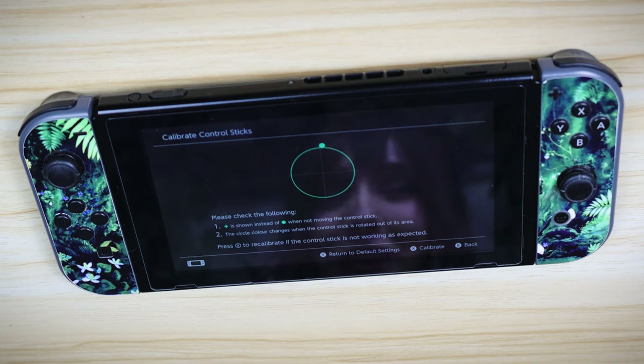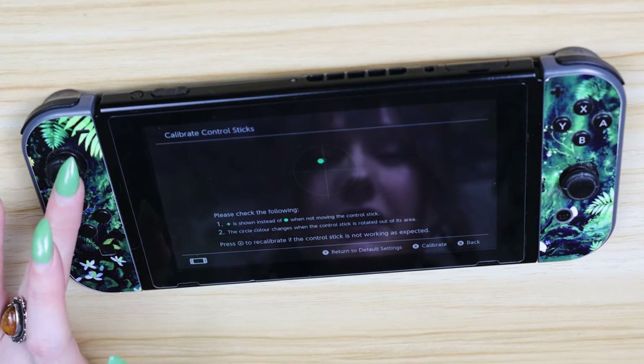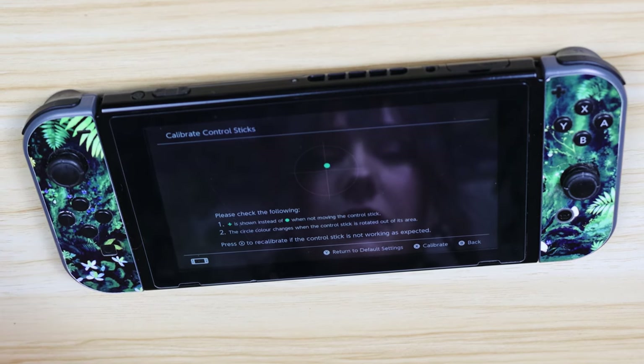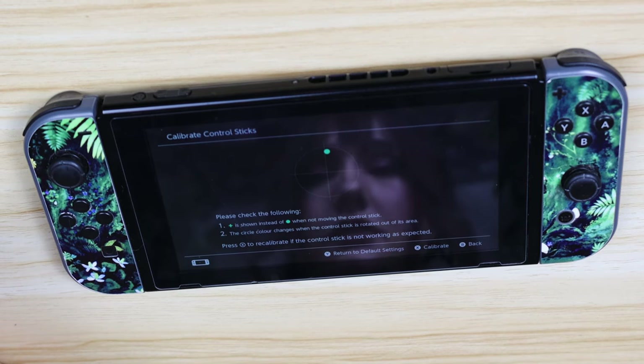ideally you want to see a little green circle in the centre of the cross. If your little dot is trying to embark on its own adventure like mine, then you can press X to continue the calibration process. Mine is a lost cause though, as you can see, so I have to take some more drastic measures.